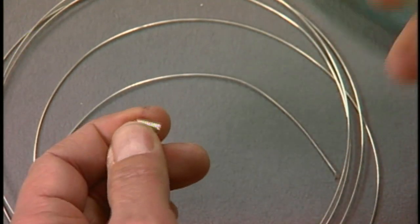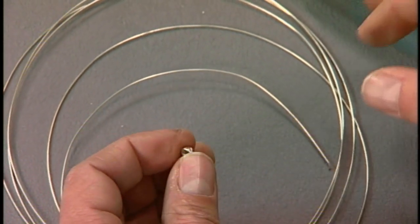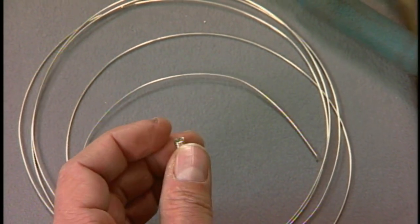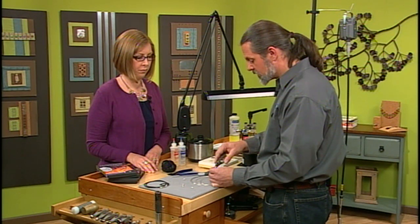Now let's cut that end off right there. Does it matter what diameter wire you use? I like to use 22 or 20 gauge, but really you can use anything you like. Once you get up to 18 gauge — a little thicker — it can get difficult to actually coil the wire.